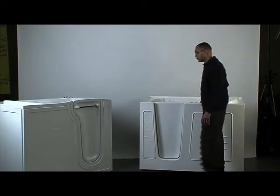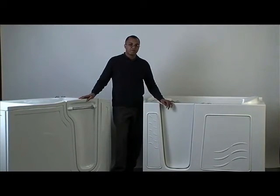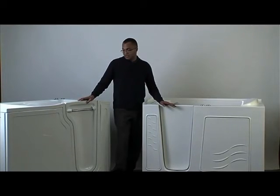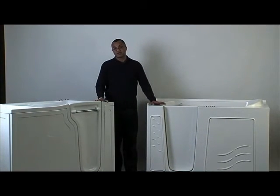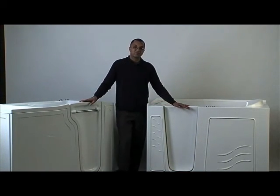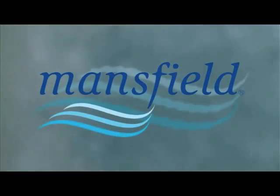So here are some of the differences between the Restore, the Meditub, the Safety Tub, and American Standard. I'm sure you'll see that we have quite a few features and benefits that are superior to these products. And the best thing, of course, is that we're priced a lot more economically. We'll see you next time.